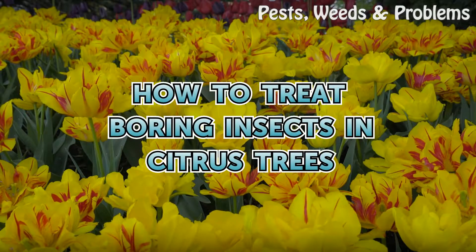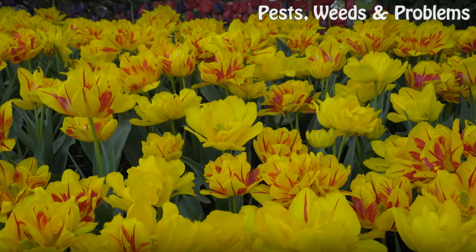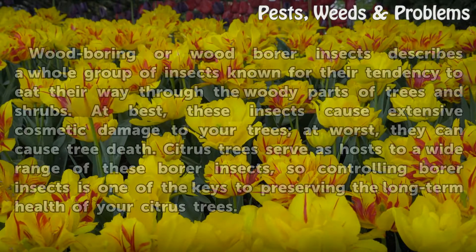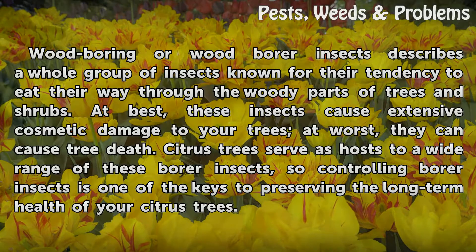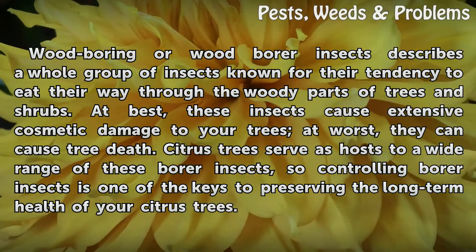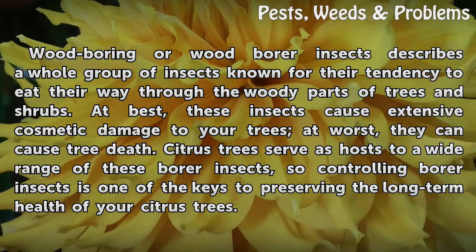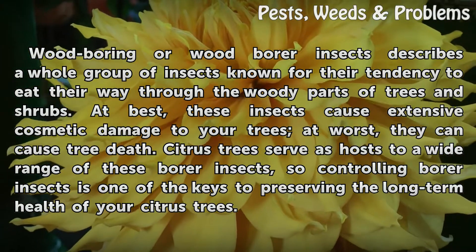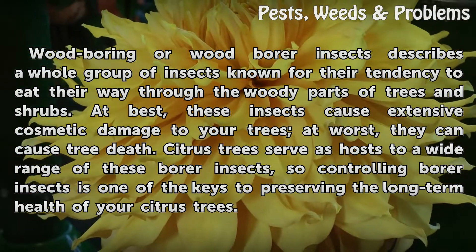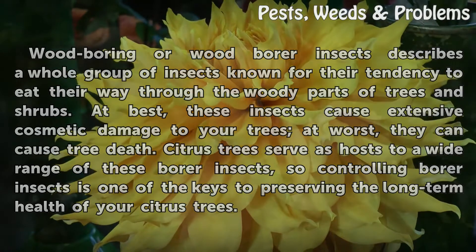Wood boring or wood borer insects describes a whole group of insects known for their tendency to eat their way through the woody parts of trees and shrubs. At best, these insects cause extensive cosmetic damage to your trees; at worst, they can cause tree death. Citrus trees serve as hosts to a wide range of these borer insects, so controlling borer insects is one of the keys to preserving the long-term health of your citrus trees.